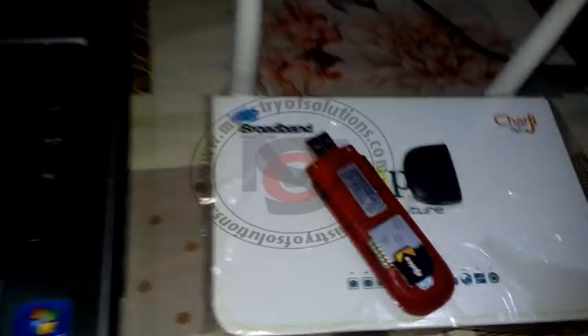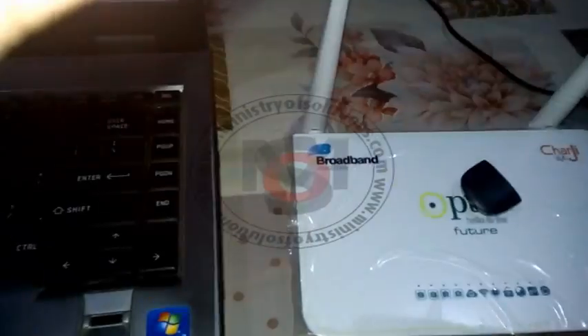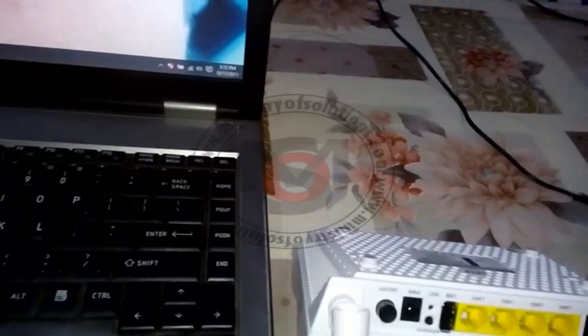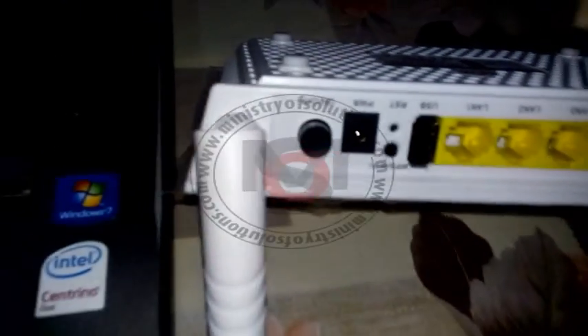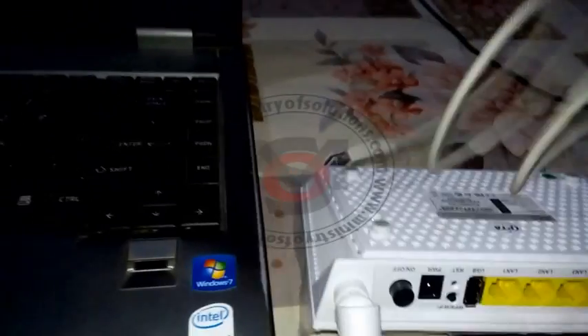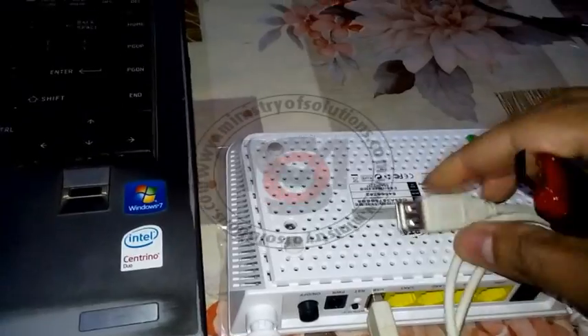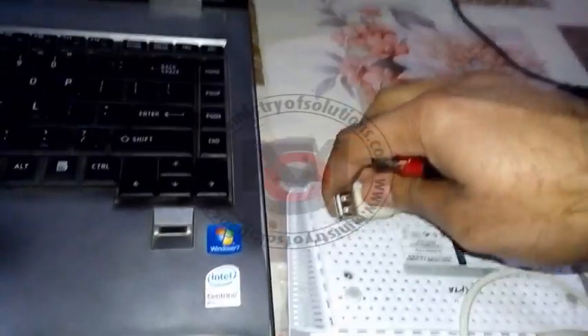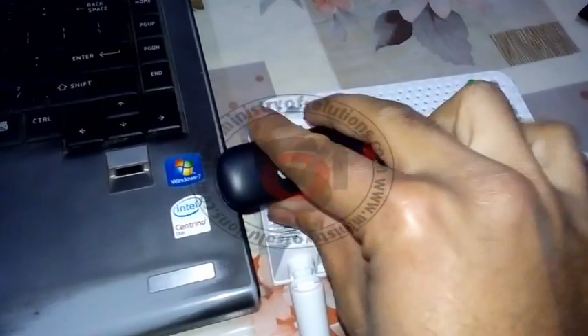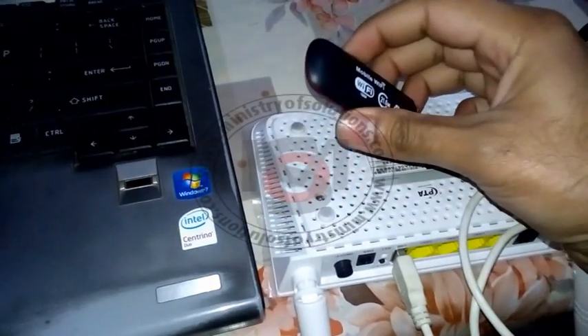Here is the SIM card. Now there are two options on the back side: one option is you can directly connect to the USB port, or you can connect through an external USB cable. This cable should be a good quality cable — the normal ones available in the market are not good, so you need a quality cable to connect this USB modem with the external cable.